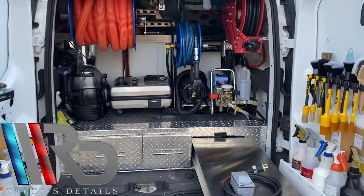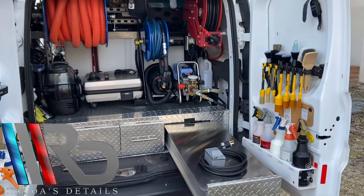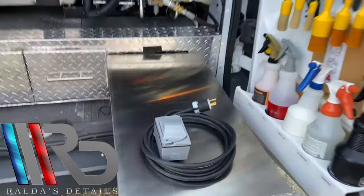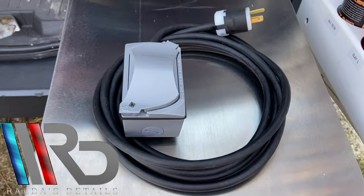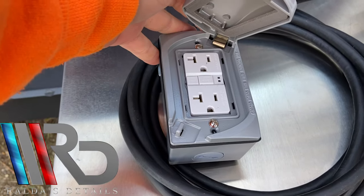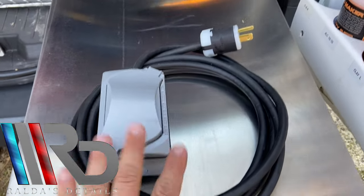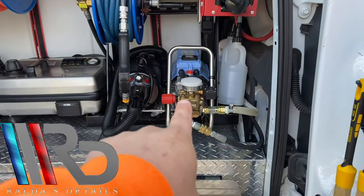What's up everybody, my name is Tony and welcome back to Real Details. This video is gonna be pretty short. I just want to share with you guys this nice extension cord with a GFCI — it's waterproof and it's made special for the Krensla.